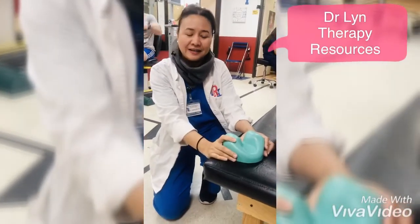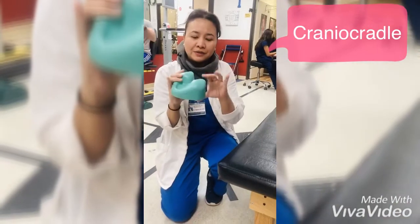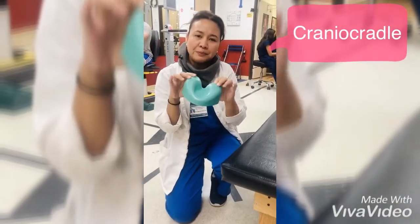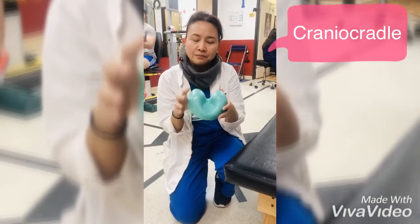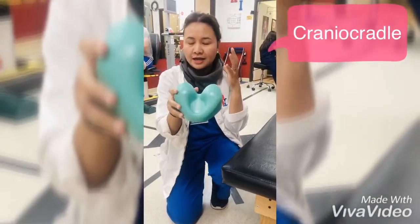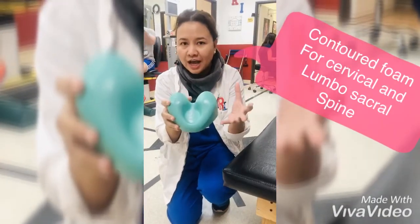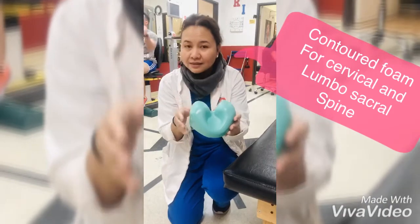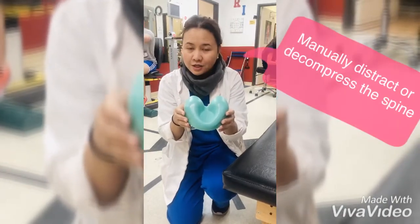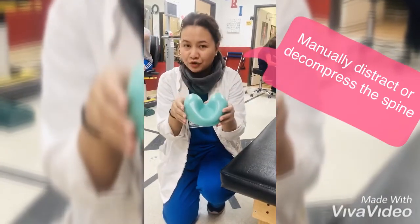Hi, this is Dr. Lynn. Today we're going to use the cranial cradle, which is a firm cushion that is contoured on the cervical area and the spinal area, or the lumbar area. We're going to use this to manually distract the cervical spine so that we can help decrease the pressure of the movement.